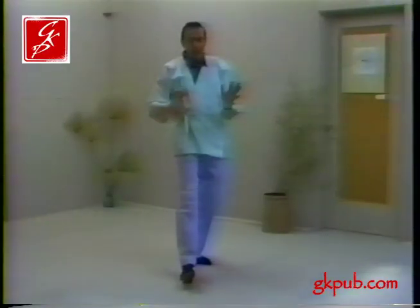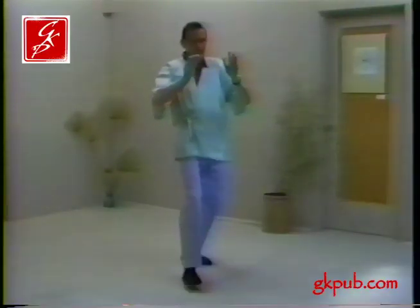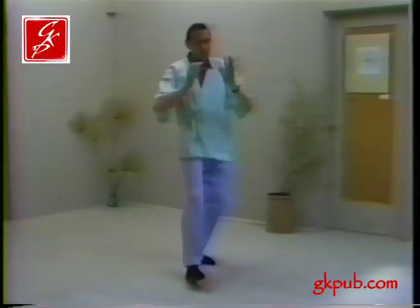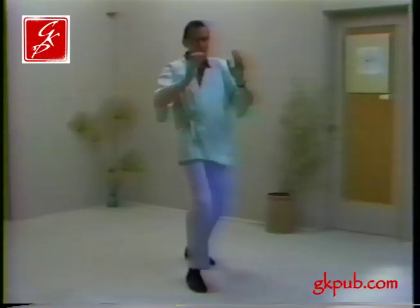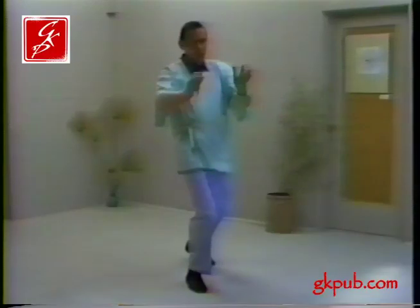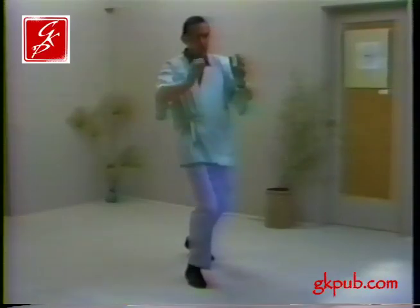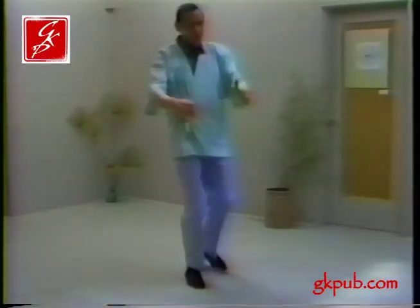This particular movement is a favorite of many people. It's easy to do and it's very effective. Normally we'd be doing this 18 or 36 times. Bring it to a graceful conclusion.